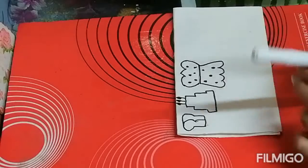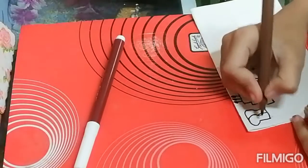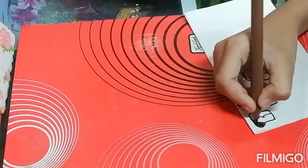Now we will color this. So for the coloring of the bread I am using dark brown and light brown. So I am coloring the bread.